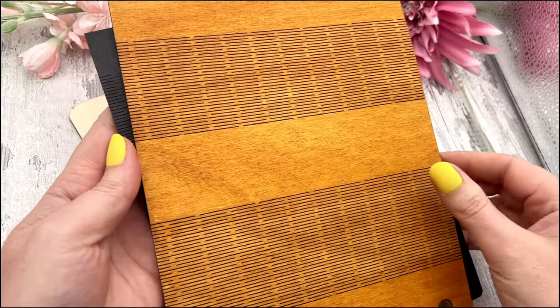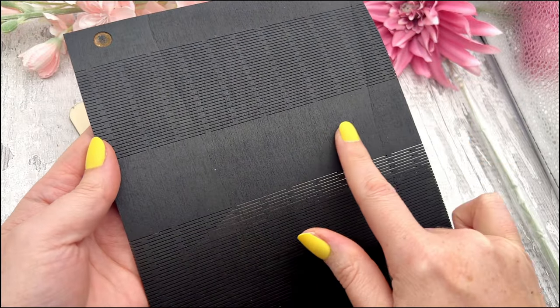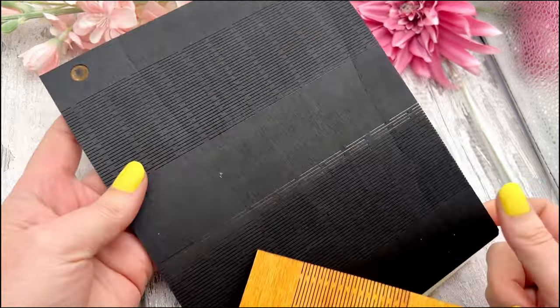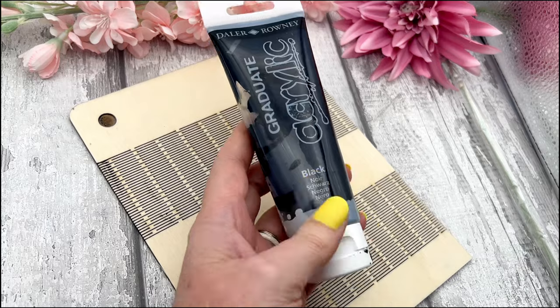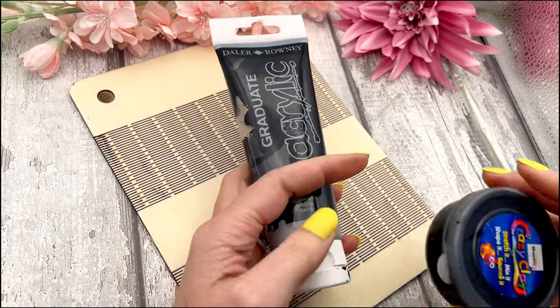Or you can go ahead and color it. This one I've used varnish on — you can use any color of varnish or wood stain on it. This other one has plain black acrylic paint added to it. Just make sure that you don't get the paint in those grooves so that the live hinges still work.